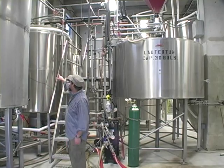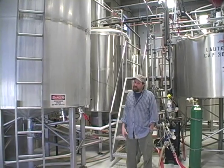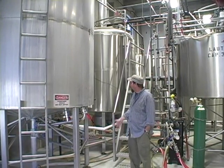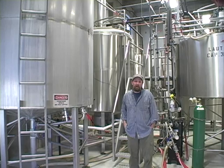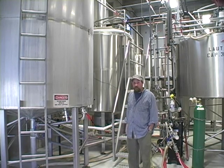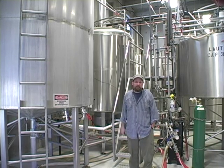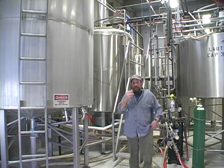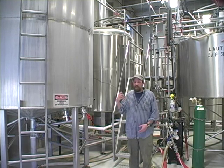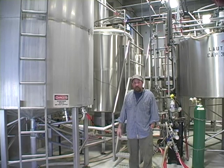We've got this large tank right up here behind me, and it's pretty much a static tank — it's just a kettle. All we basically do there is boil this sweet liquid that we ran across from the mash tun into the kettle. There, the beer is where we sprinkle in some hops. You try to get the sweetness from the malt of the barley, and the bitterness of the hops, and you get a really nice balance.